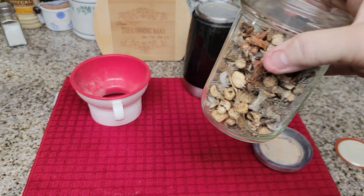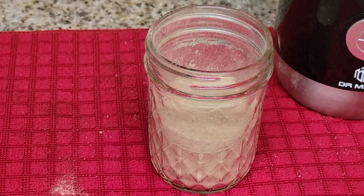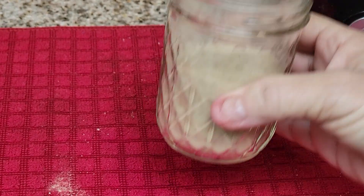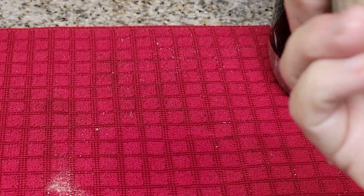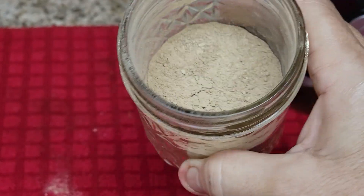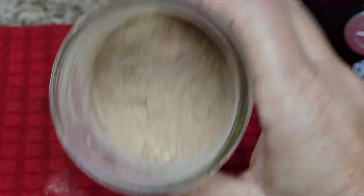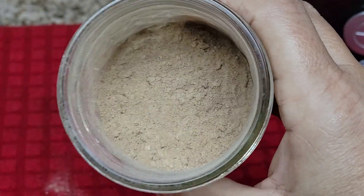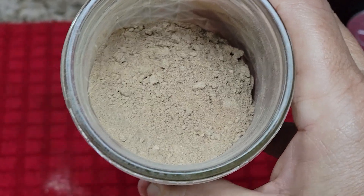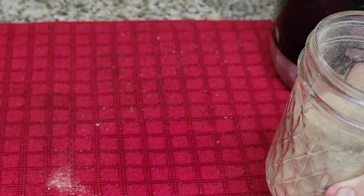Here's the end result — I got about half of a jar, this is a half-pint. Look at that, nice and powdery — that's exactly what you want. I'm just going to put the lid on and seal it up, and that's it.